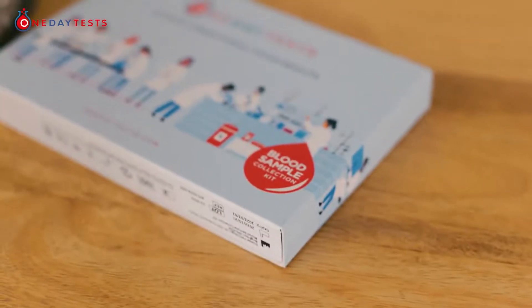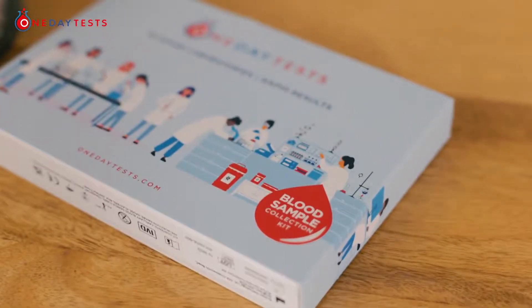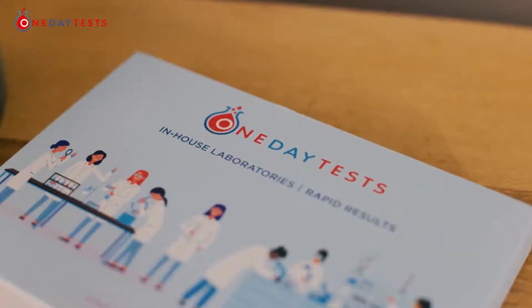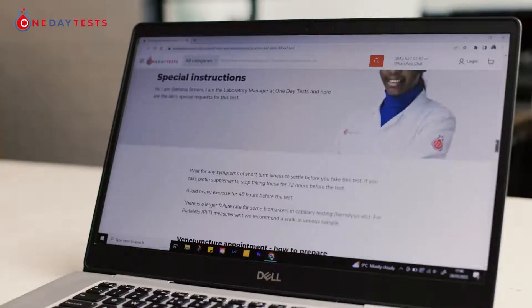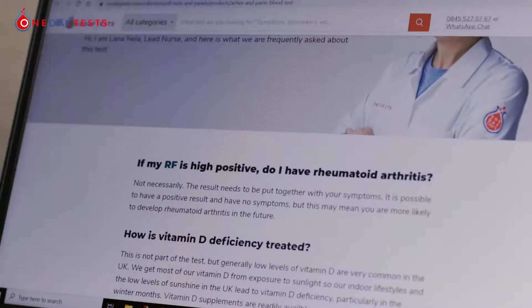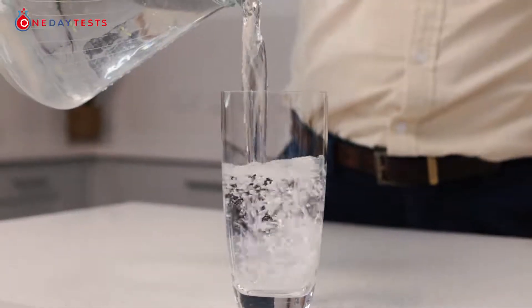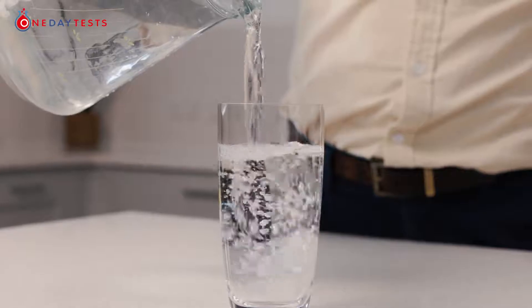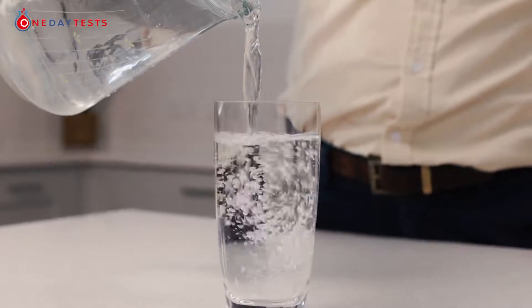The best time to take your test is in the morning before breakfast. Read other special instructions like fasting or avoiding certain foods for your particular test on the test page on our website. Drink water — this is really important. Make sure you're well hydrated by drinking one or two full glasses of water in the 30 minutes before the test.